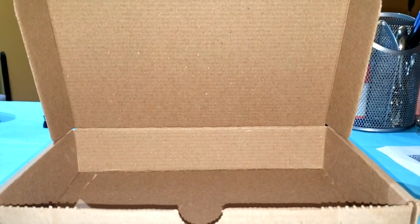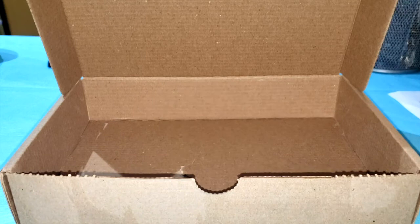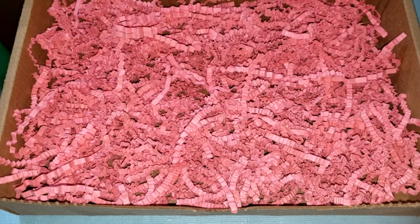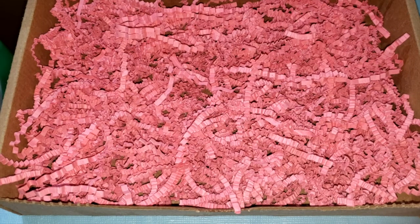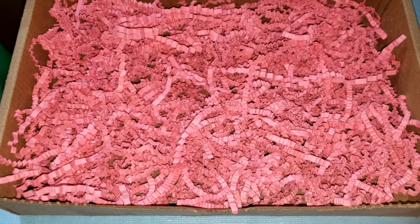Start off with grabbing a box — this is the one that I had available, so this is the one I'm going to be using for this project. Pretty much what I'm going to do is add some decorated shredded paper inside the box. You can go any color you want. And then once I have placed the shredded paper inside, I'm going to add in some chocolates.